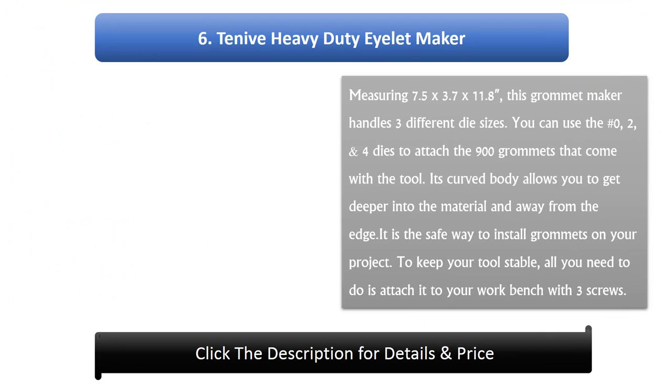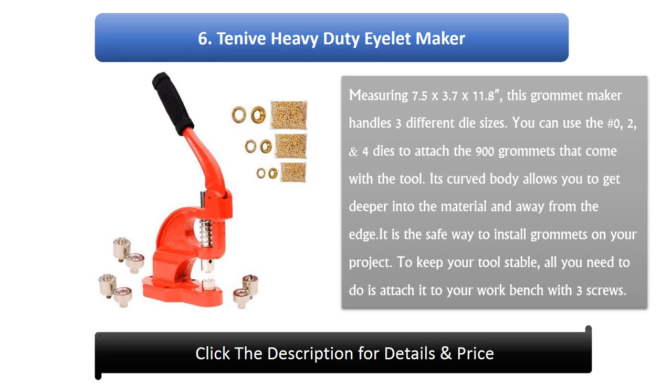Number 6: Ten-knife Heavy Duty Eyelet Maker, measuring 7.5 x 3.7 x 11.8 inches. This grommet maker handles 3 different die sizes. You can use the number 0, 2, and 4 dies to attach the 900 grommets that come with the tool. Its curved body allows you to get deeper into the material. It is the safe way to install grommets on your project. To keep your tool stable, all you need to do is attach it to your work bench with 3 screws.